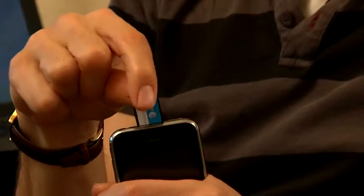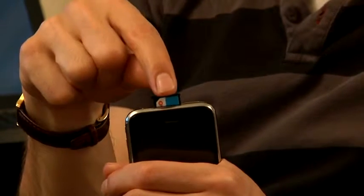Once you've ejected the card you need to take the card out and dispose of it, or if it's your spare card keep it in a safe place. Then all you need to do is put the other card in in exactly the same way the old card was.